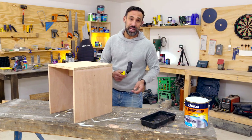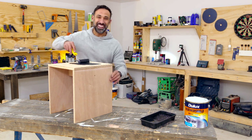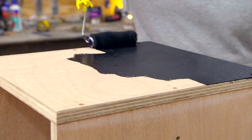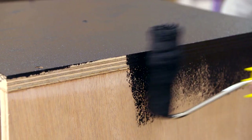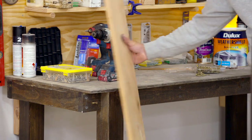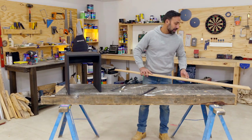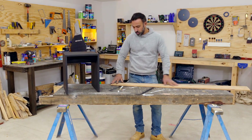And we're ready for a coat of exterior black paint. The best thing about this one is it's self-priming so there's no need for an undercoat. Now we're ready to clad this box or seat, and for that I'm using this beautiful hardwood decking.